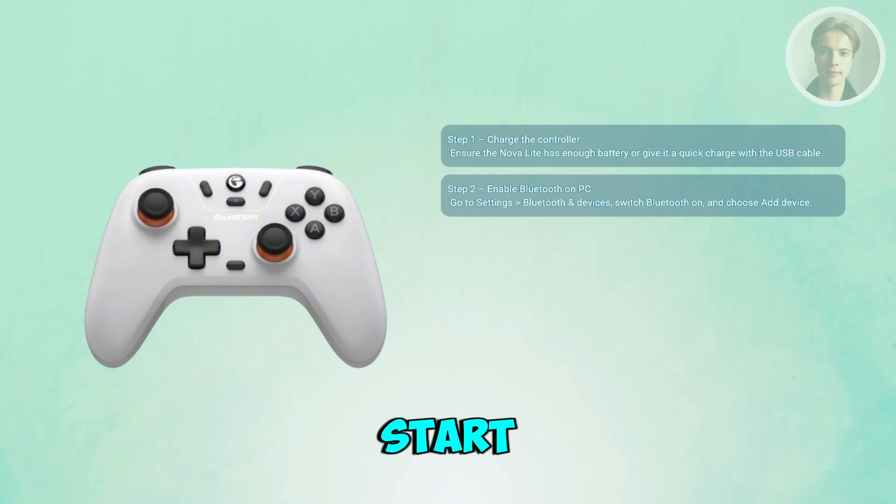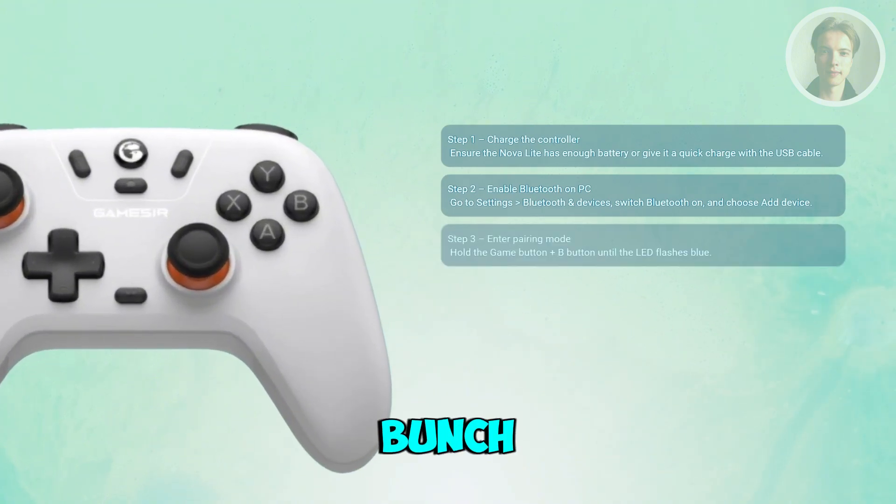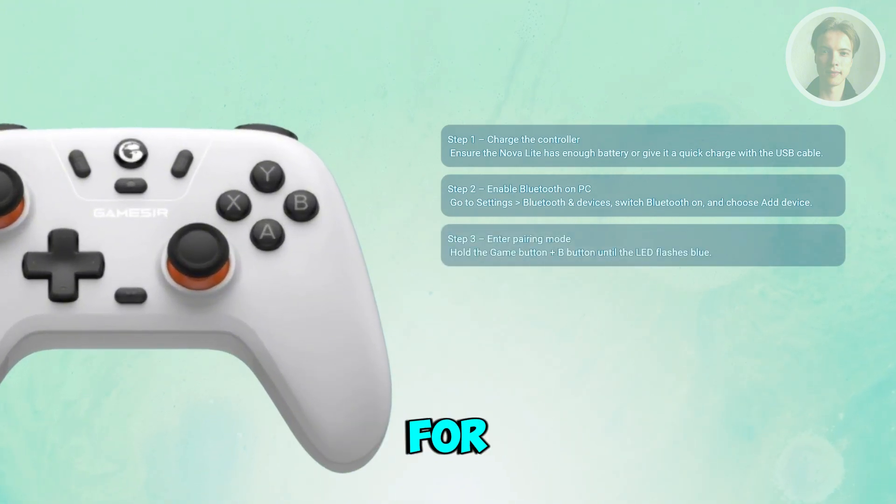Once you've done that, this will start the searching process for adding your GameSir Nova Lite. Then go to your controller and press a combination of buttons — hold the game button and the B button together for a few seconds.